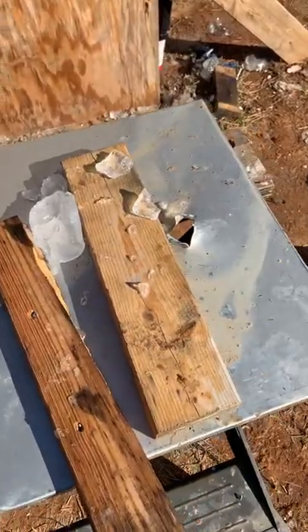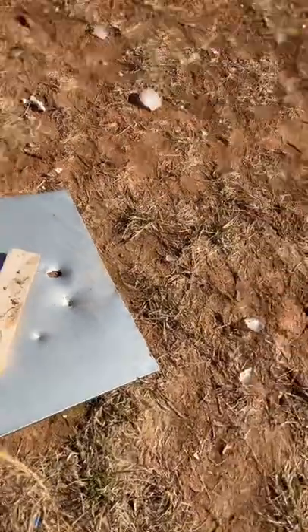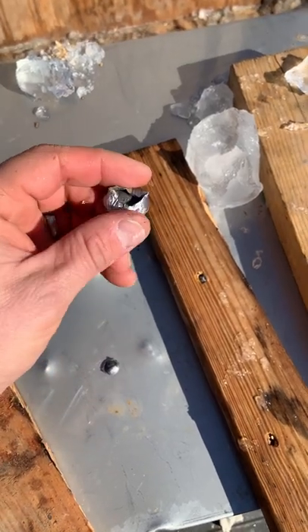So it punched through the ice, split the wood, and then made a huge dent in the sheet metal. And I actually found the slug on the ground, which is absolutely awesome.